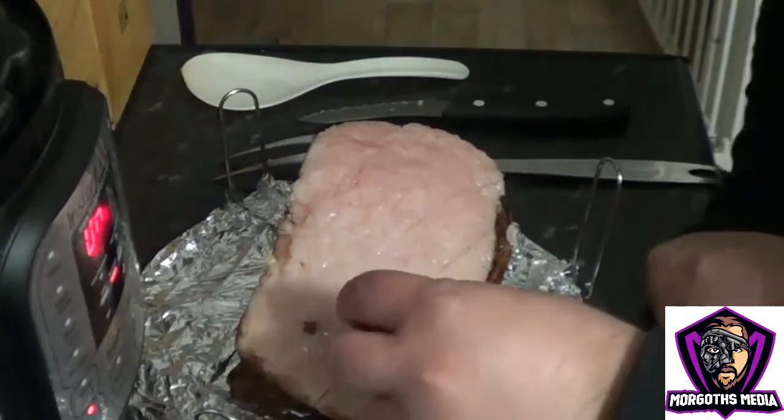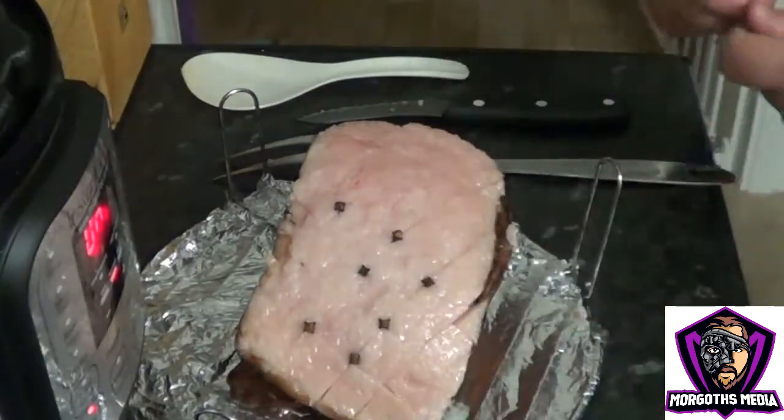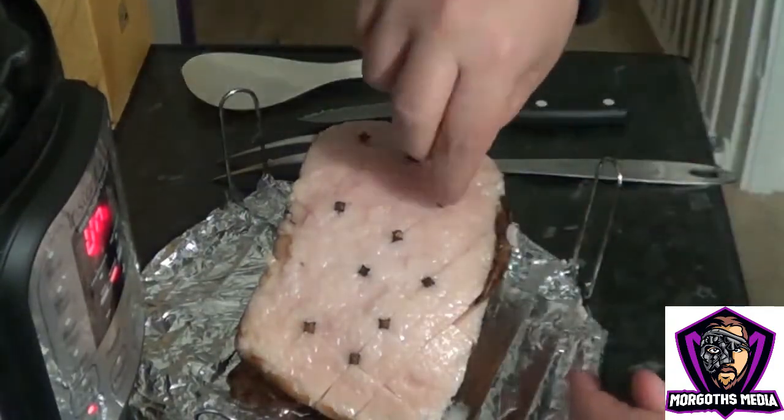Then what I like to do is stud this with whole cloves — makes it very pretty, and also when it cooks down, it renders down the fat and carries the flavour through the meat.